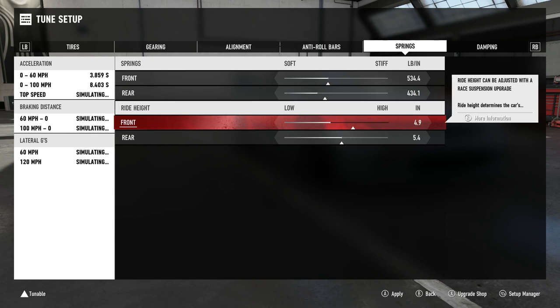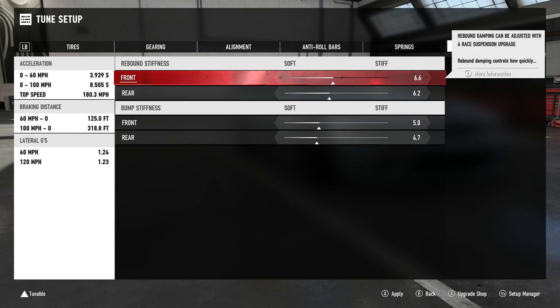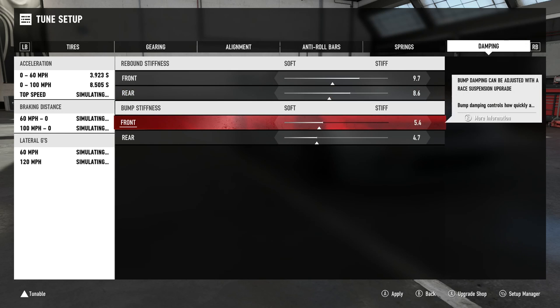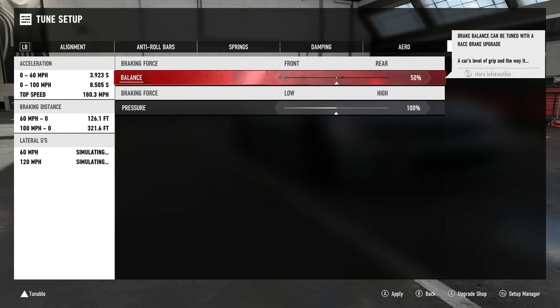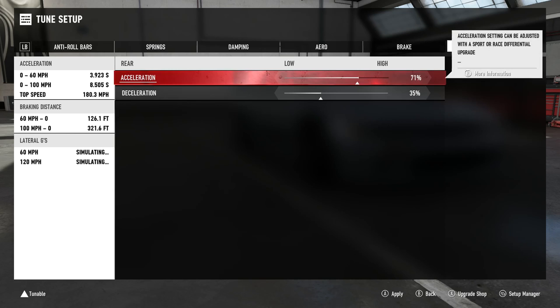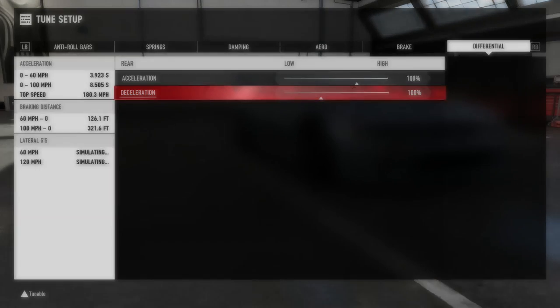Ride height — you already know, all the way as low as it can go. 3.9 and 4.5, that is so weird. We're gonna go with 9.7 — we don't have a lot of power, kind of want it a little bit stiffer than usual. Do 8.6, 6.4, 6.0. Let's just see how it works, you can always change it. Stiff. Apply. Apply. I said apply — hello. Thank you.